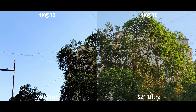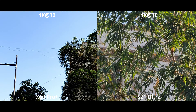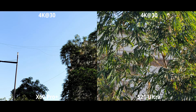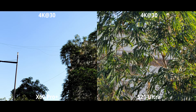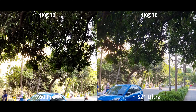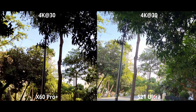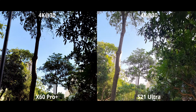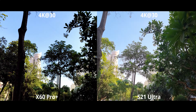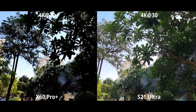Hey everyone, it's been a while since I made a video — exams, what can we say — but that's all wrapped up now. Today we have the video comparison between the S21 Ultra and the X60 Pro Plus. If you've seen the X60 Pro Plus versus S21 Ultra photography comparison, this one is going to be very different — the entire comparison as a whole. So without further ado, let's jump right in with selfie video.